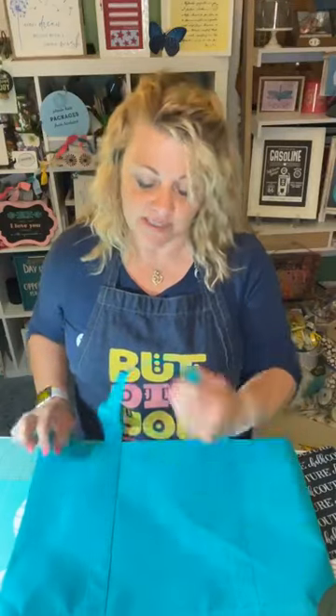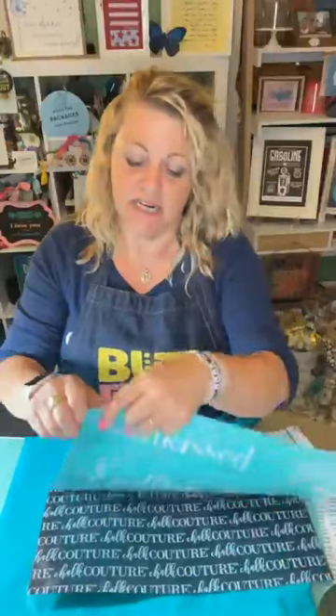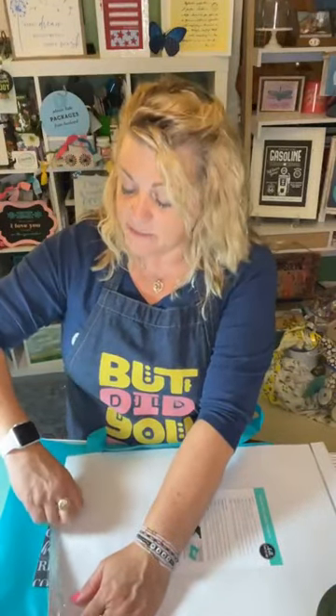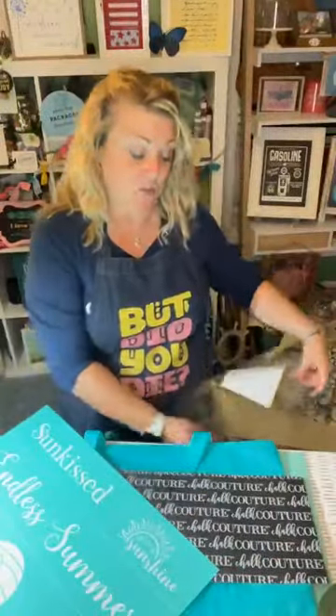We're going to ink on this bag — I can still heat set it, probably not on a really high setting, but I'll be able to ink it and heat set it so that it will last. This is the transfer I'm going to use. I didn't spend much of today outside other than on my porch — we have a rabbit and I decided to move him out onto the screened-in porch because I feel like he needs some fresh air.